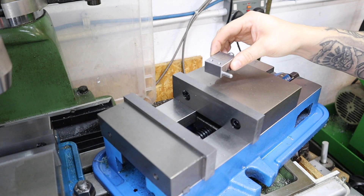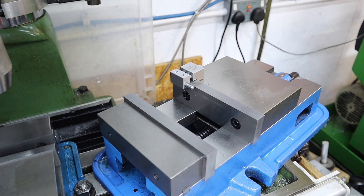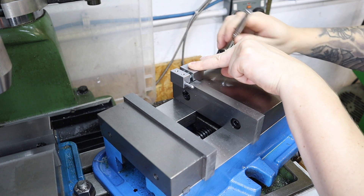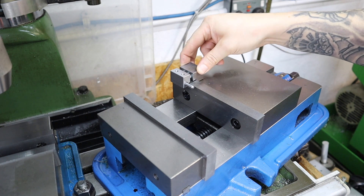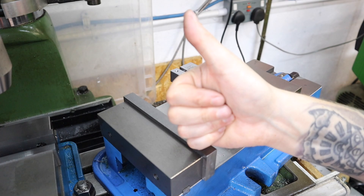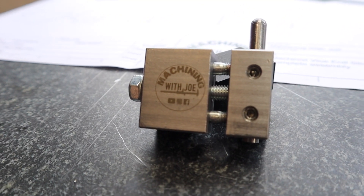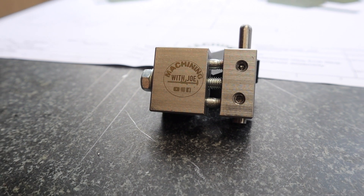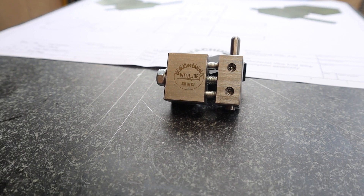Mounting this on a machinist vice for the first time, we can see just how this is going to work. It clips over that little overhang on the fixed jaw and tightening it up gives a really nice snug fit - it's not going anywhere. That about sums up this end stop build - hope you've enjoyed this video. If you have, please give it a thumbs up and consider subscribing to the channel. Until next time, happy machining!